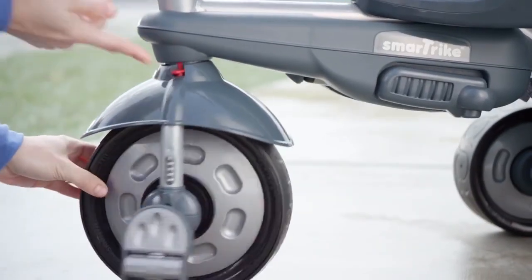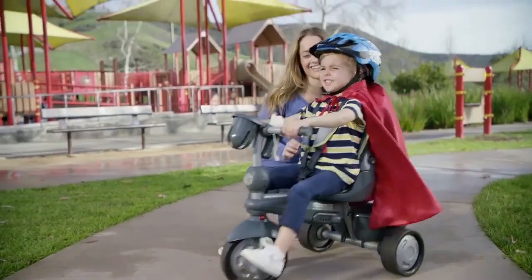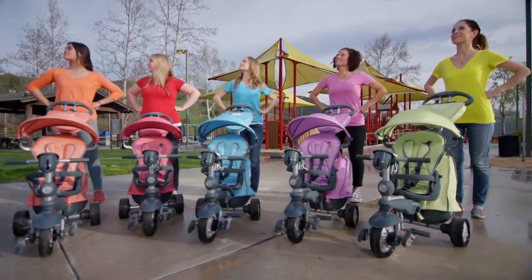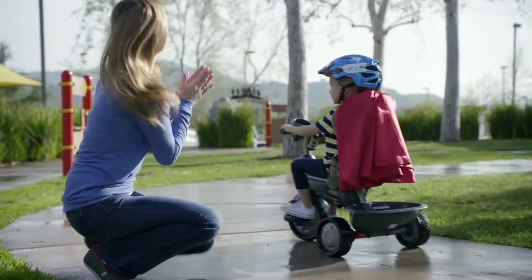And only SmartTrike transforms from stroller mode to trike mode with super ease! Rowing with your child — this looks like a trike for Supermom! Check out the new SmartTrike — much more fun than a stroller!